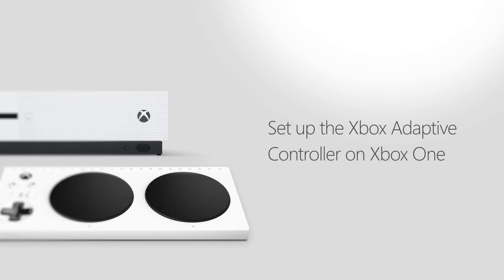Set up the Xbox Adaptive Controller on Xbox One. Connect external devices to your controller.